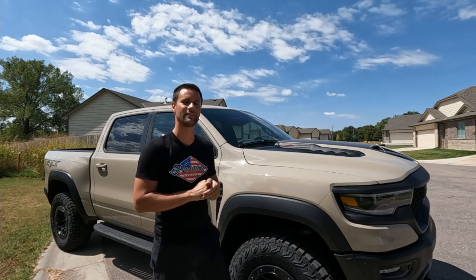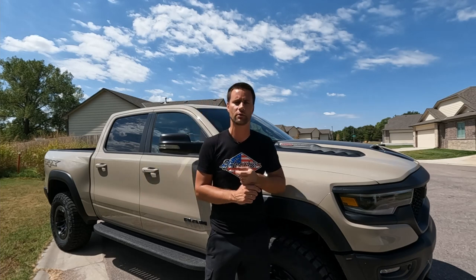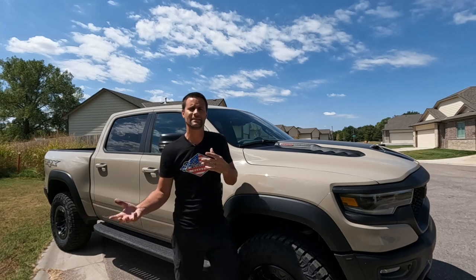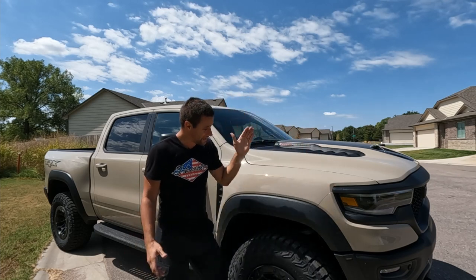I am a technician who works on these things every day, and from day one I have been the only person touching the TRXs as they've come in, checking them over. I think I'm checking them more thoroughly than a normal person would since I'm an owner myself. I just got done with this one up on the lift at the shop, going through everything to see what's been caught and corrected on a TRX being built now versus when this all started back in 2021.